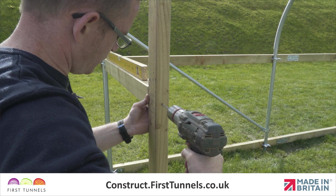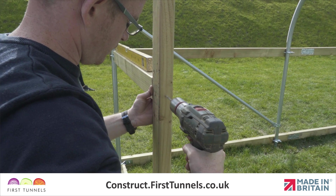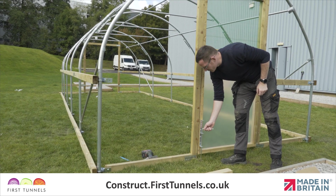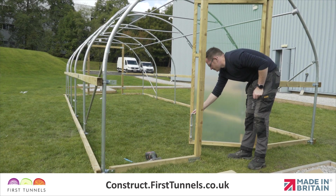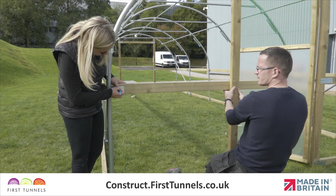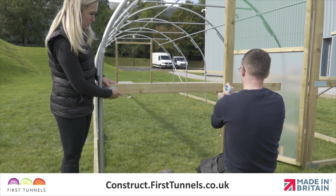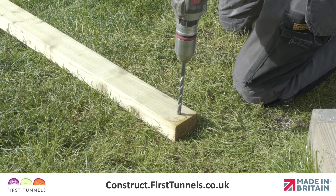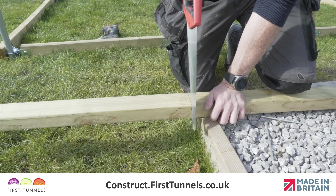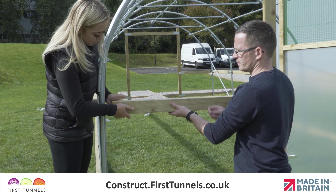We will now show you how to fit the side rail from the door post to the corner hoop. Using a length of timber 1.6 meters long, put one end up to the inside of the corner clamp wing. Make a mark through the hole and another mark where you are required to cut the piece in line with the door post. Drill a hole and cut the timber, then reposition the side rail and secure it to the corner clamp using a washer and nut.